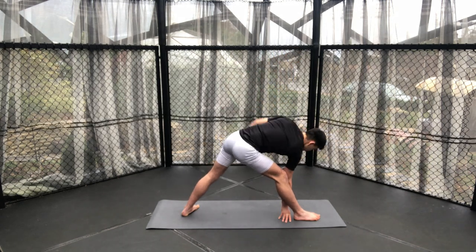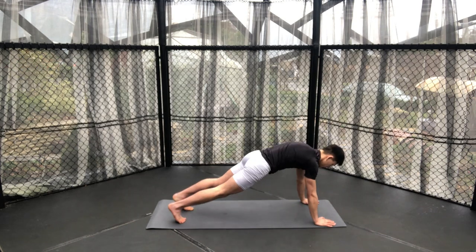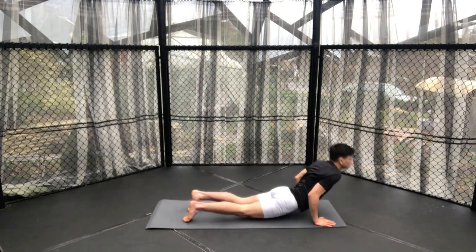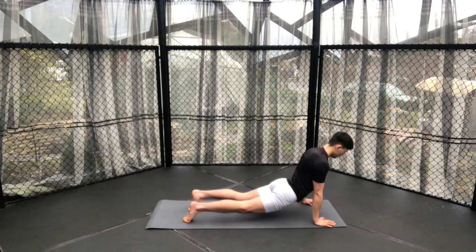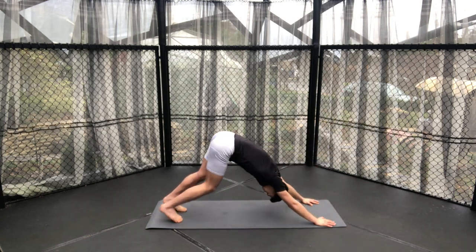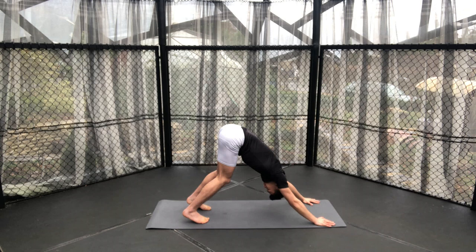Windmill your arms down to the floor, both hands place down. Then kicking back into a high lunge, chaturanga of your choice, to upward dog. And then we'll all meet in a downward dog position, repeating this sequence for the last time on the left-hand side.